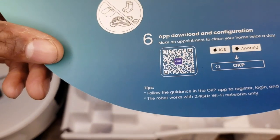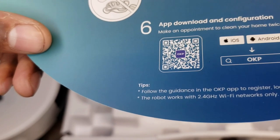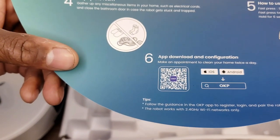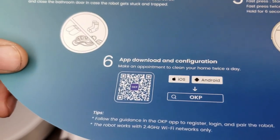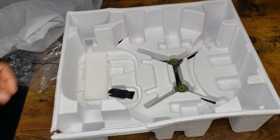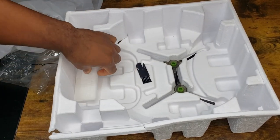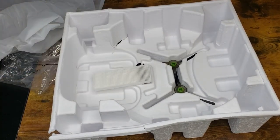This vacuum also has an app for Android and iPhone, which is pretty nice, so you can schedule your daily cleanings — unless you want to clean twice a day, three times a day, really up to you. I'm going to download the app as well and see how this works. Also in this box you get some extra brushes, a little cleaning brush, and an extra filter. Pretty nice — that's what all comes in the box.